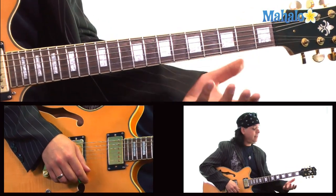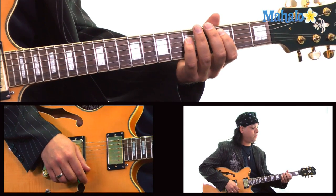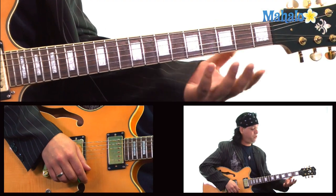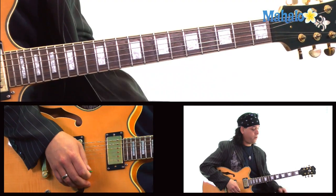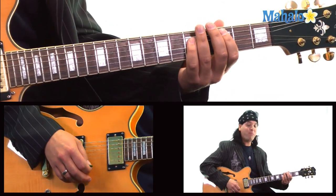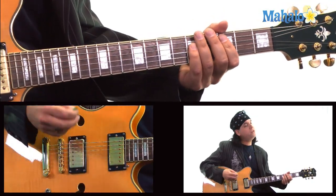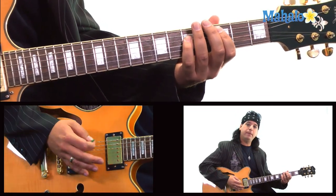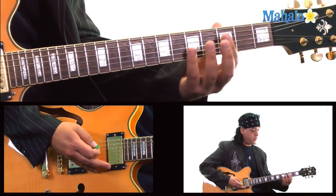Vivian Campbell played it. He started on the A string. Let's do it as the boss man himself, the guy who wrote the riff, did it. So we're going to go to the third fret on the A string and do a power chord. What we're doing with this hand is a palm mute and release — you're hitting it open and then palm muting twice. And we're on C right now.